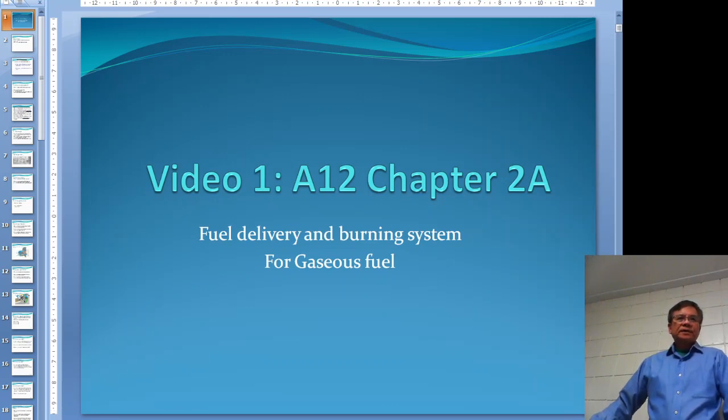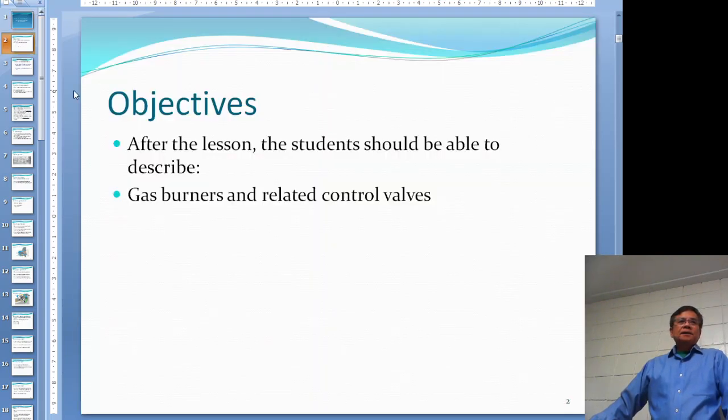This is unit number 812, chapter 2, the first part. I divide this chapter into two recordings. On the first one I will take a look at the gas burner and some gas burning control valves.